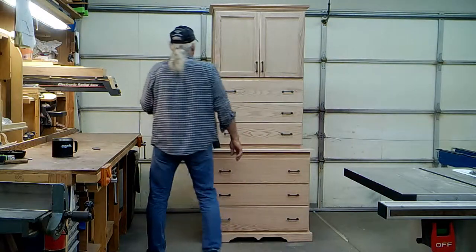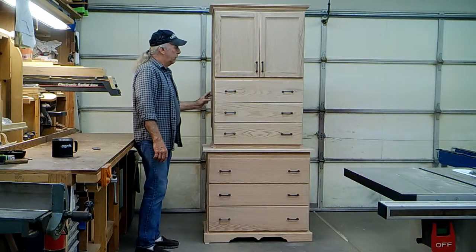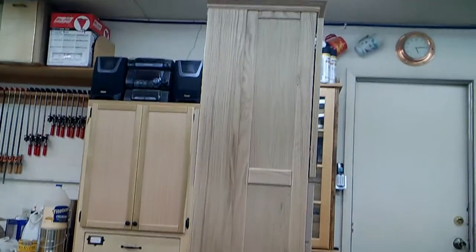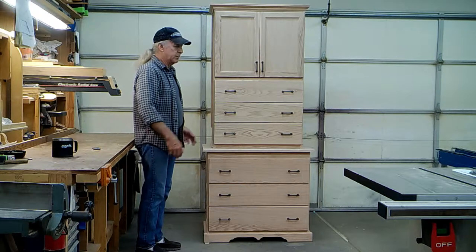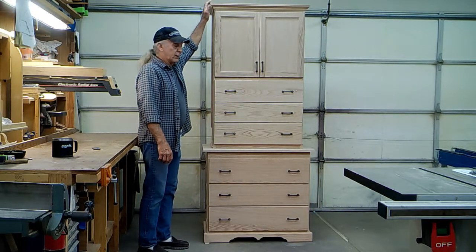The construction is mostly solid oak. The side panels that are inset are also quarter-inch oak. I use a lot of quarter-inch oak in the panel construction so it keeps the total weight of the item down rather than having a full solid oak cabinet, but it's still quite a heavy and fairly tall cabinet.